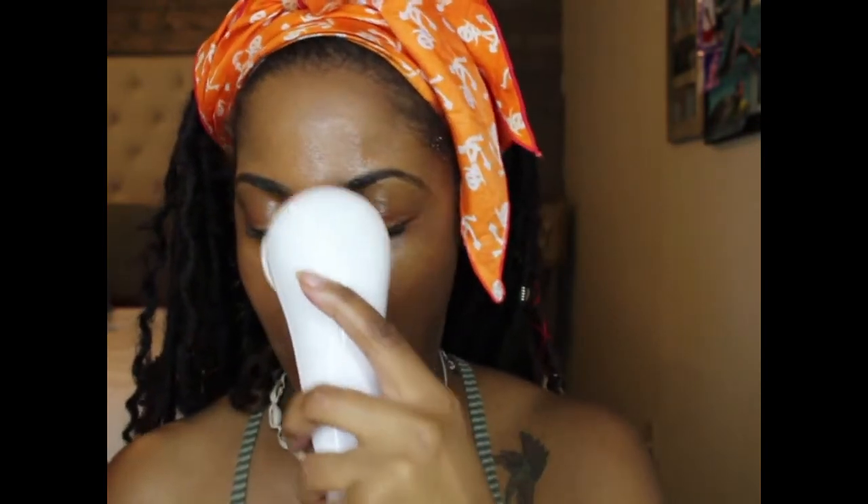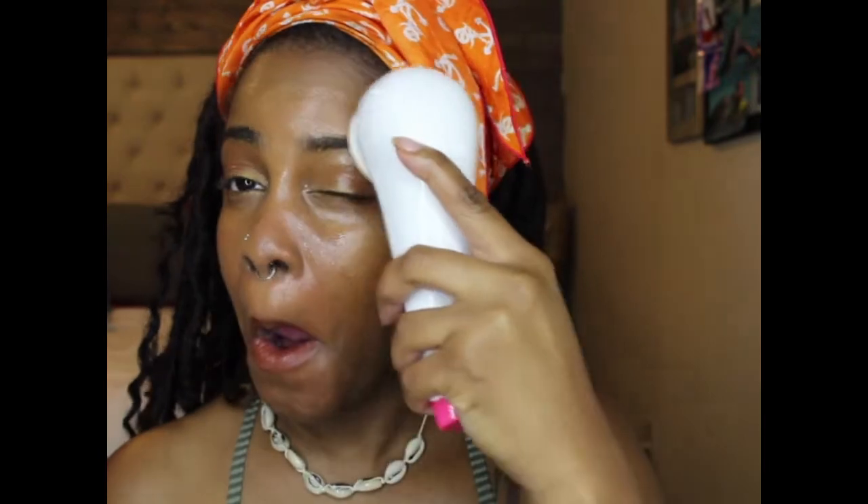The Ultasonic brush is for all skin types, water resistant, cordless, rechargeable. It has high frequency cleansing and exfoliation, and it helps to improve skin texture, removes dulling buildup to reveal cleaner, clearer skin, and improves skin's ability to absorb skincare treatments.